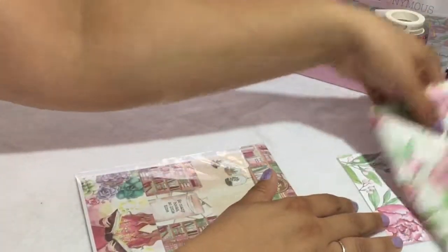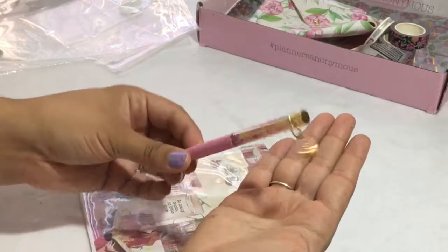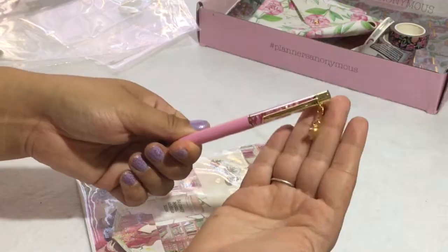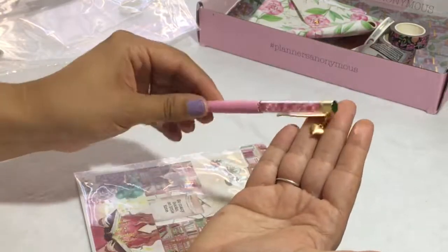Let's appreciate the pen a little bit — it didn't get enough credit. I don't have any pens like this, so I'm excited that they're going to start doing the charm ones.